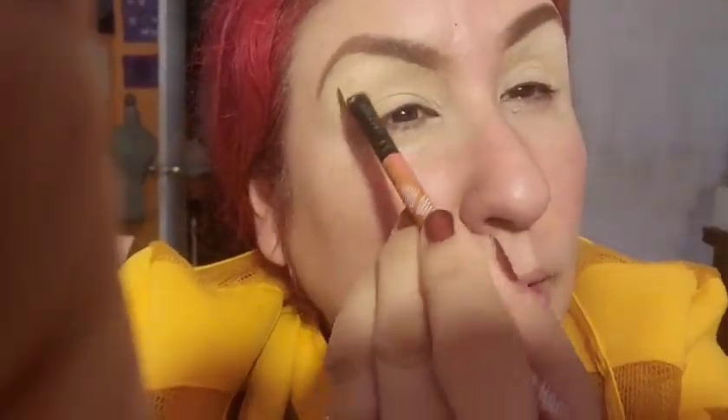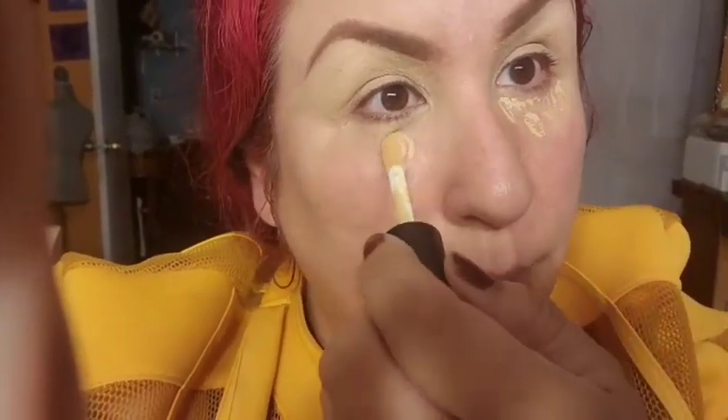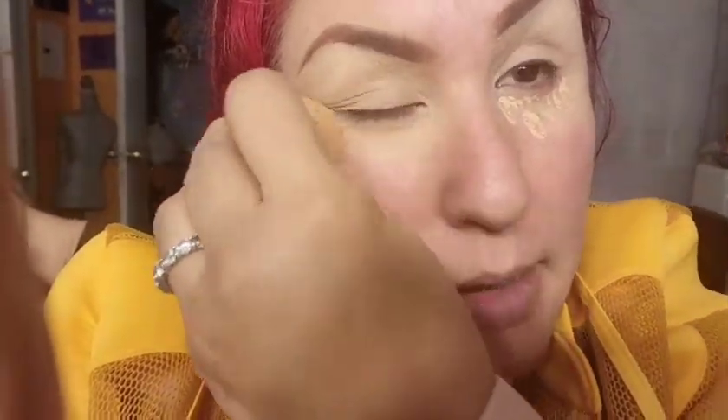I blended it in and just blended a little more on the top part. It looks really dark because of the lighting — I'm not using my ring light right now. I'm gonna conceal under my eye using the Moira mega concealer. I usually use number one but I ran out, so I'm using number two, which is a little bit darker.